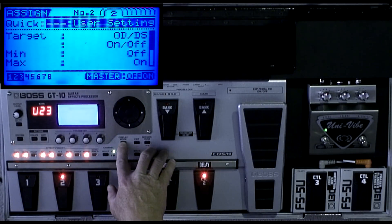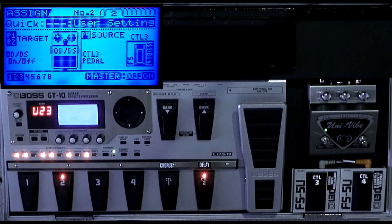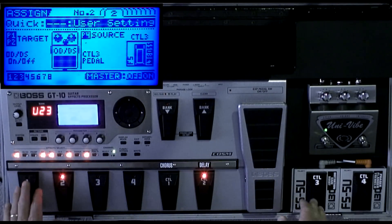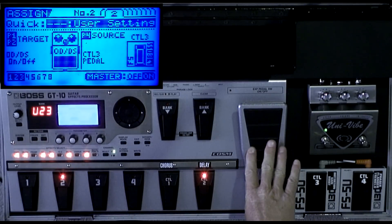Watch this light here as I turn it on — see, off, on. That's because when I have this patch set up as a clean setting and I don't want any distortion at all, I don't engage the distortion. But when I engage the distortion and the pedal is set in the heel position, it's clean.